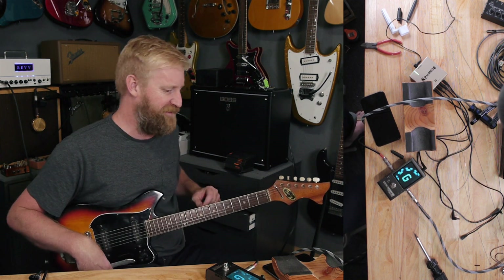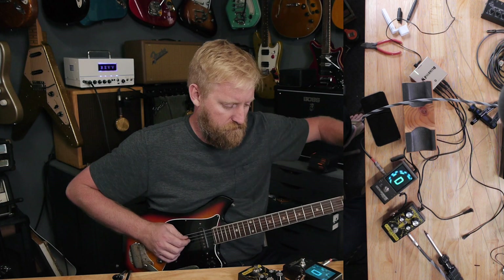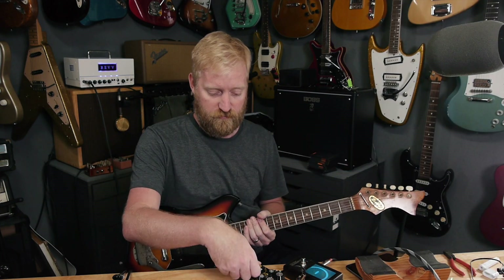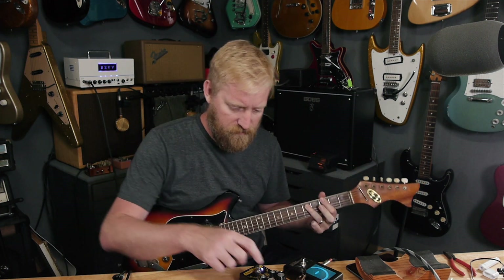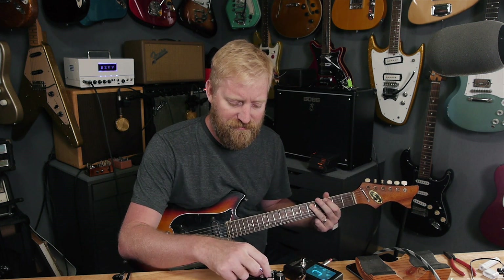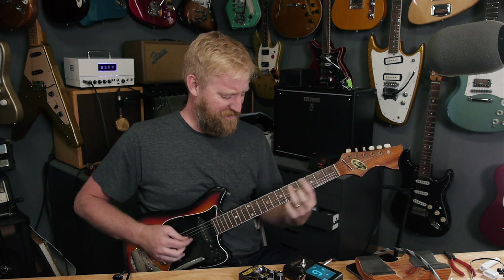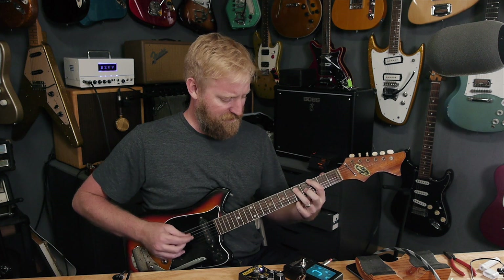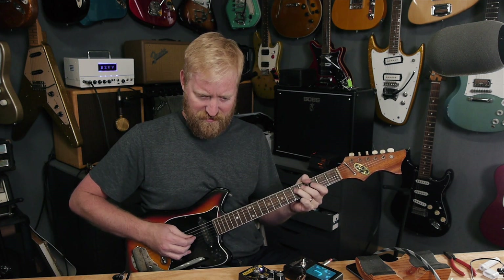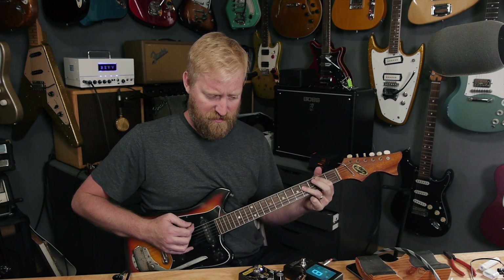Should I throw a fuzz at this thing? I feel like it wants a fuzz. Let's tune it first. I bet those pickups are going to sound awesome with the Carcosa — low output stuff tends to open up fuzz.